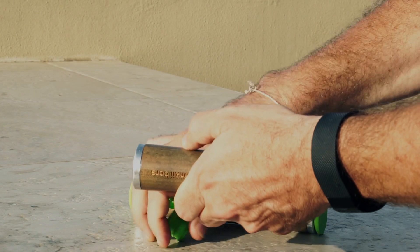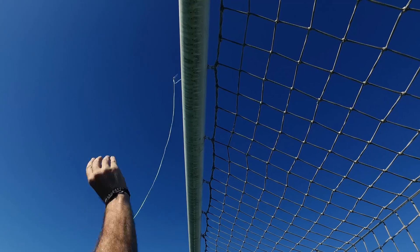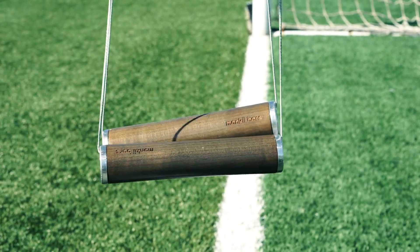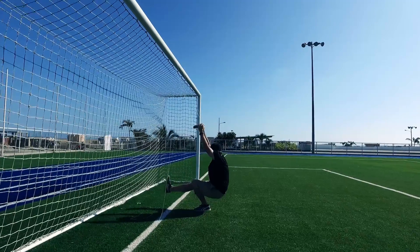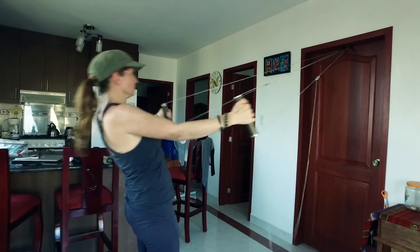Setup only takes minutes. Remove the rope, toss the line over any support structure, and adjust the loop to your specific exercise. There's also an optional door attachment that makes it easier to work out in your room.